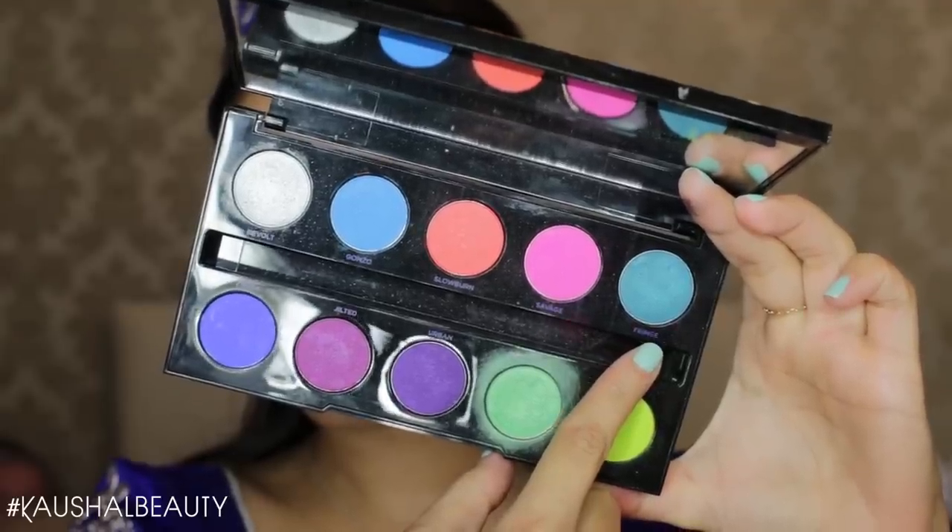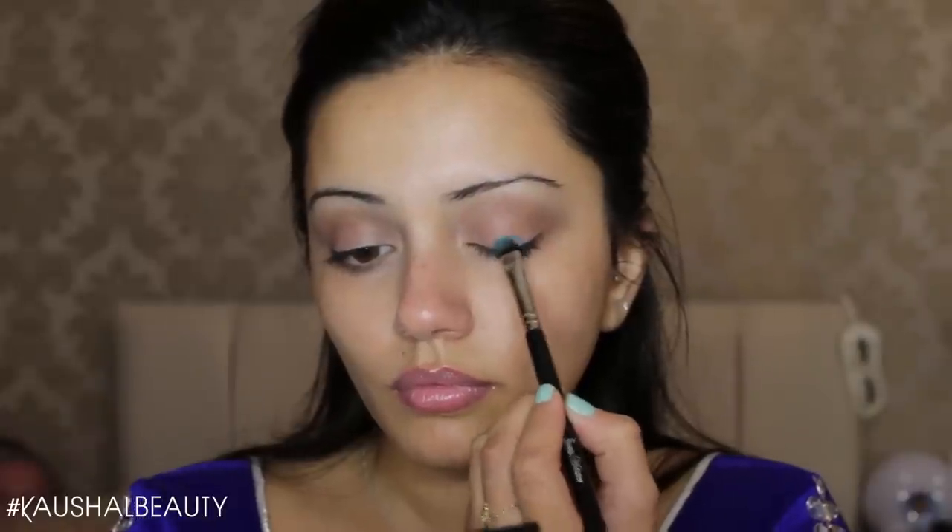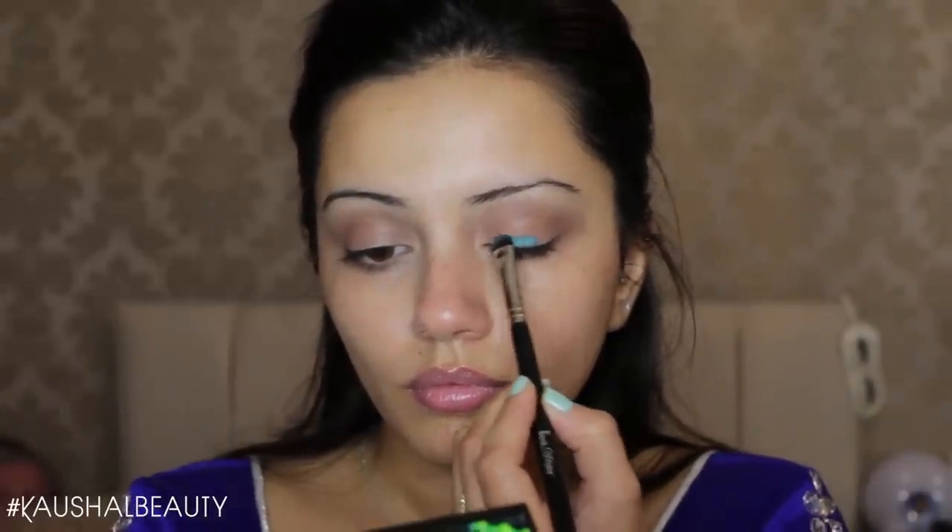Moving on to the colorful side — I'm using a shade from the Urban Decay Electric palette and putting it all over my eyelid. I chose this teal color rather than the blue on my blouse because I took inspiration from my skirt, which had an element of this tealy color. I love taking an element of my Indian outfit and using it on my eyes.